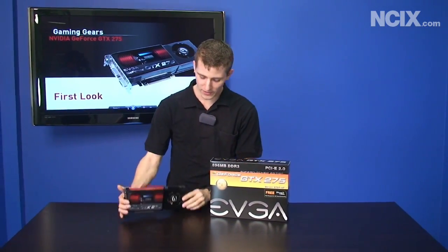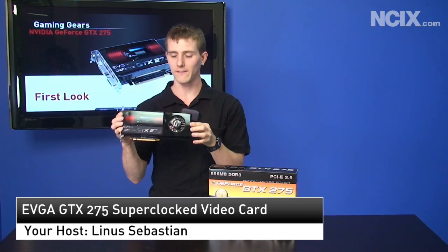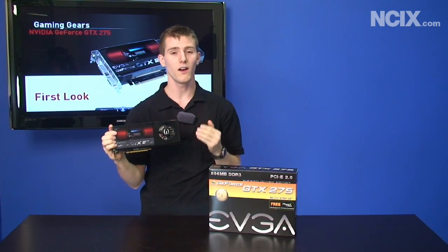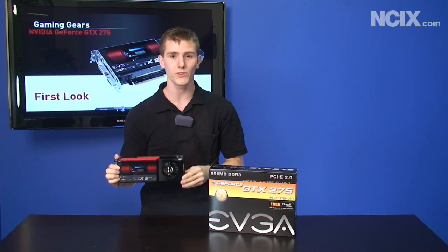Welcome to NCIX Tech Tips. Today we have the GTX275 Super Clock from EVGA. It features 896 megabytes of memory and a new variation of the GT200 chip from NVIDIA. Stay tuned, we'll tell you more about this card.